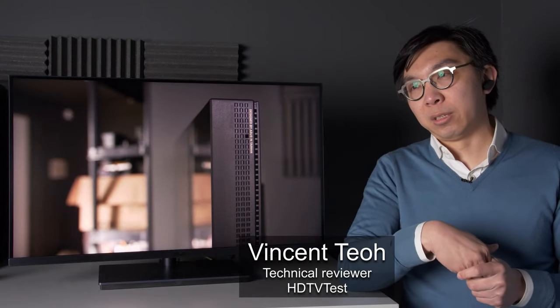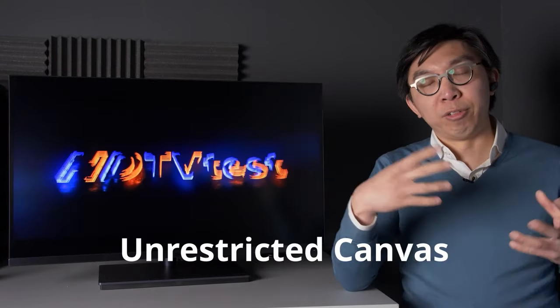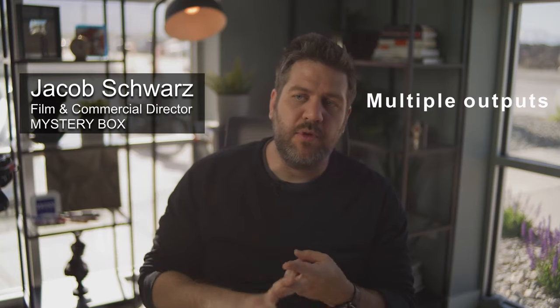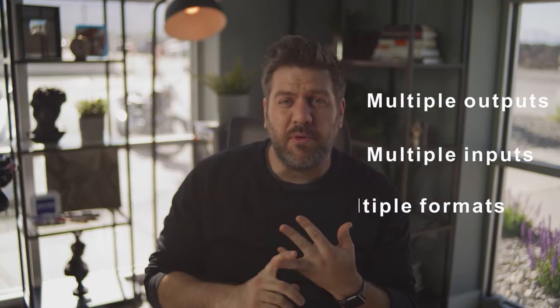The phrase I'm looking for is actually an unrestricted canvas. The UCG monitor has multiple outputs, multiple inputs, and it can support multiple formats.